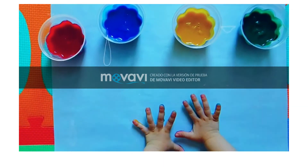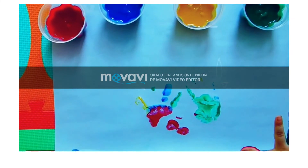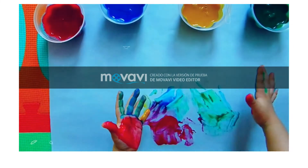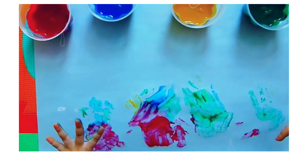Ahora tienes lista tu pintura para deditos. Para que los chiquitines realicen sus obras de arte, les encantará la sensación al sumergir sus manitas en la pintura.